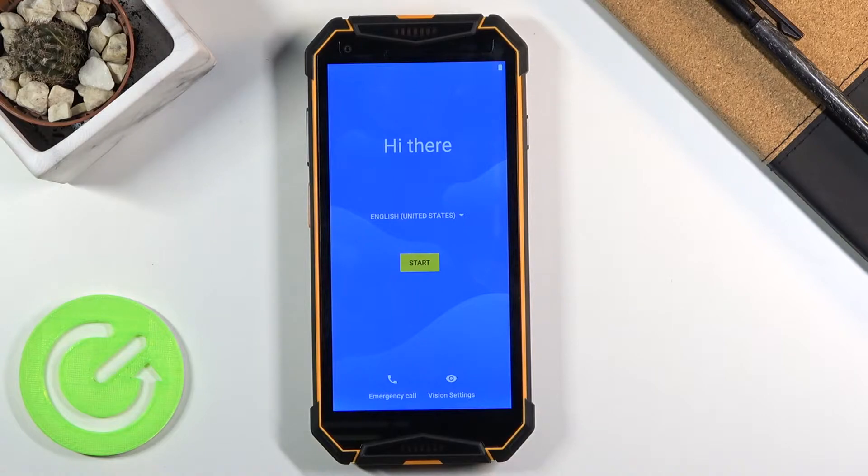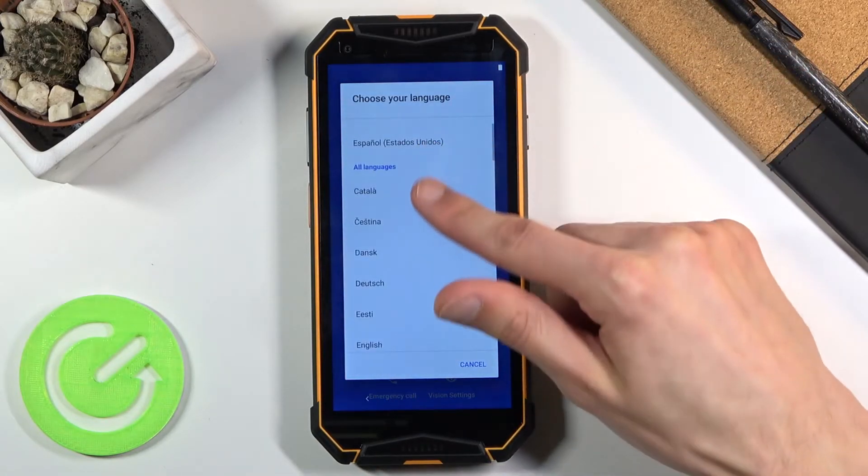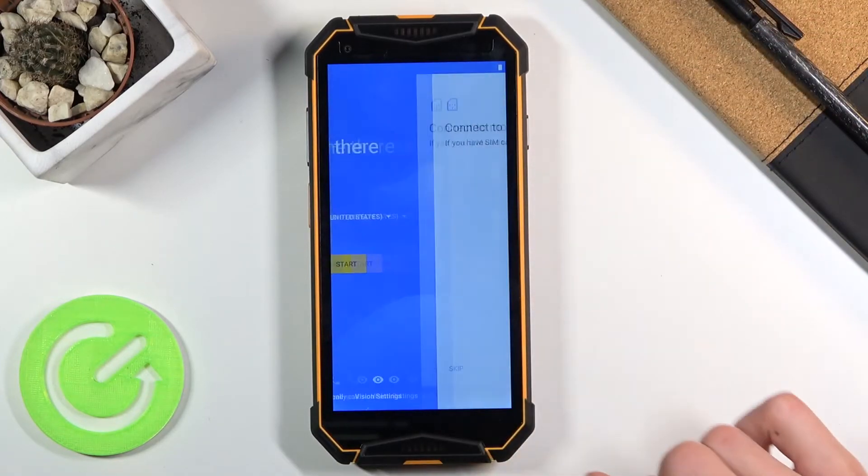When you boot it up for the first time you will be presented with the aptly named 'Hi There' screen. From here, simply select your language from the list — I'm going to stick with English — and from there you want to tap on Start.